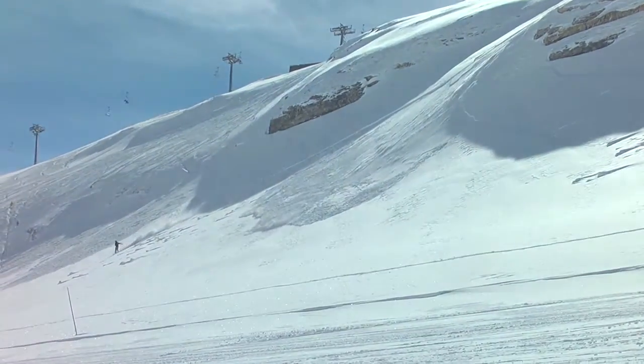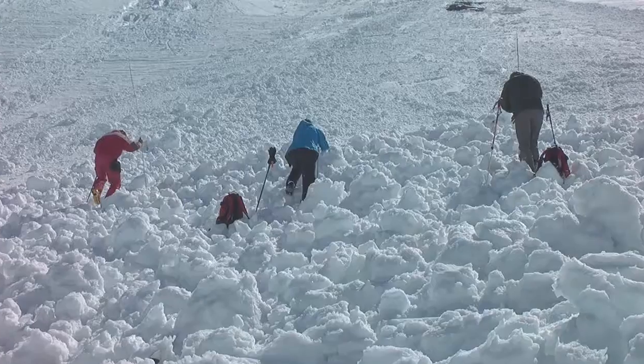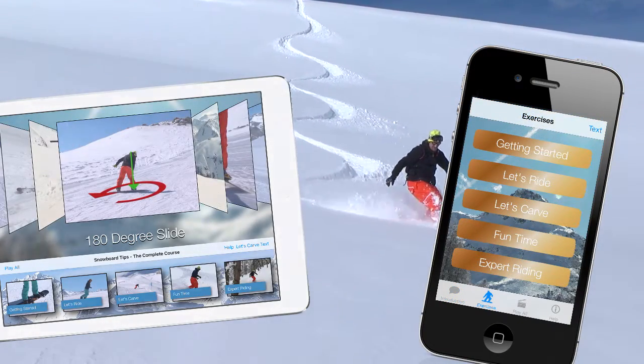Be sure to only undertake off-piste riding with a qualified mountain professional and always carry the appropriate safety equipment. Get the entire 25 lesson course on snowboarding, Snowboard Tips, for the iPhone and the iPad.